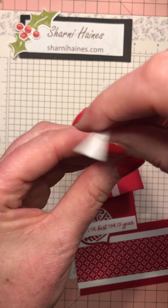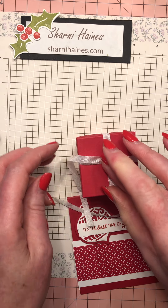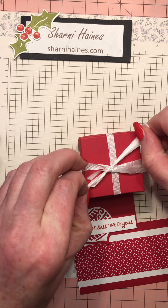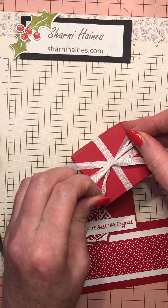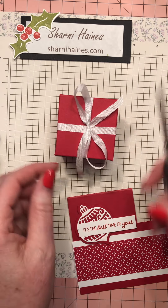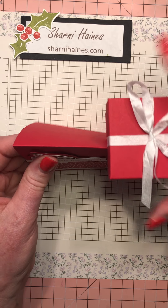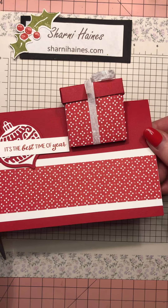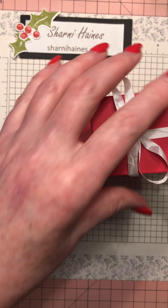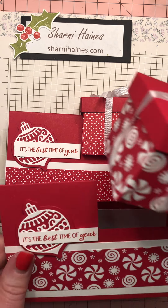I did it this time without any twists - going a bit slower. You don't have to do a bow but I think ribbon just makes it look finished, especially at Christmas time. Trim off the ends - but not too much because it makes it hard to retie. Pop the box into the card slot, and there you have it, my loves - a gorgeous little gift box card! It's actually strong enough to hold the card, the box, and the gift. Quite quick to make too.